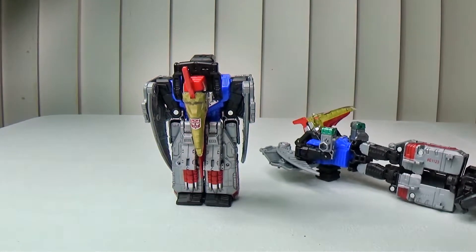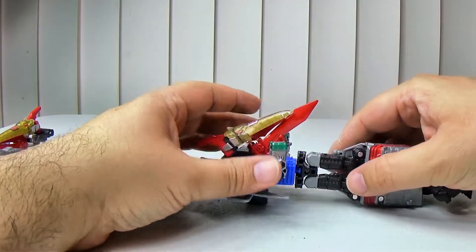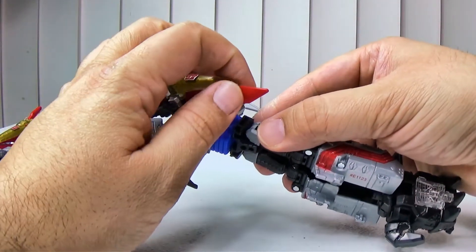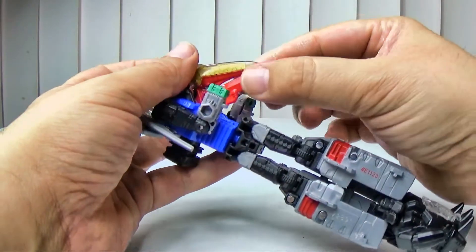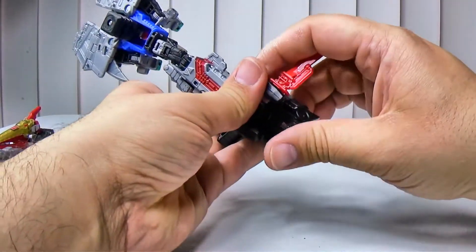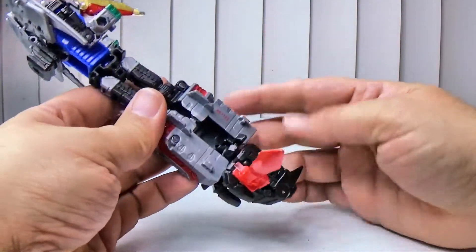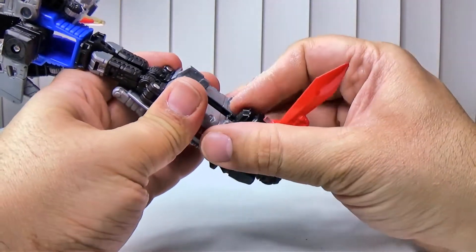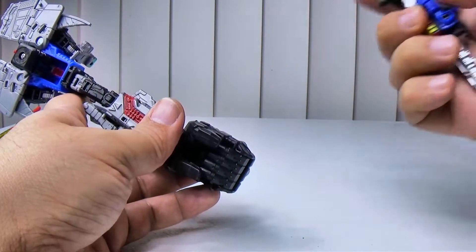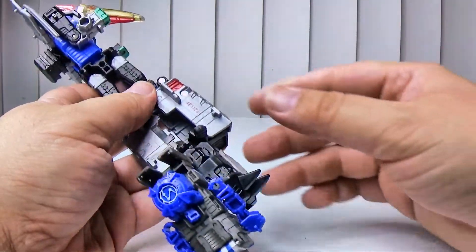You can take the sword and store it on his arm — I like to have weapon storage. You can also put it in the hand and make it look like he's holding a dagger, I guess, because it's really short. You can also take the prime master weapon modes and plug them in — that works pretty well if the legs would stay closed. There's really nothing I can do about that — there are already stress marks where this is supposed to peg in. This plastic just sucks when it comes to pegging things in.